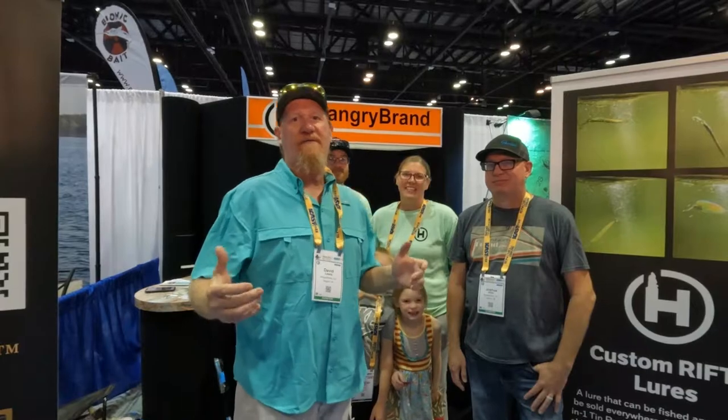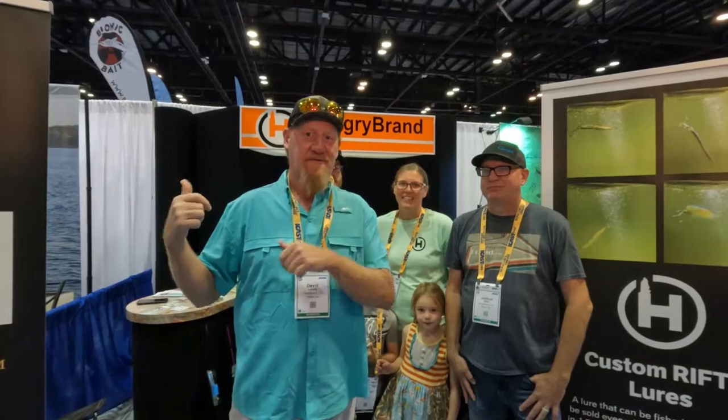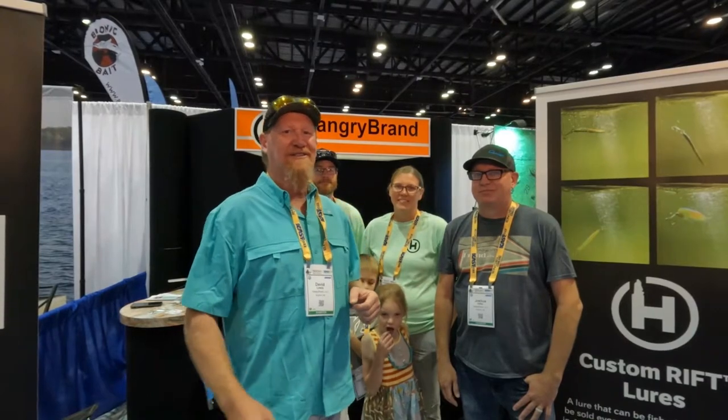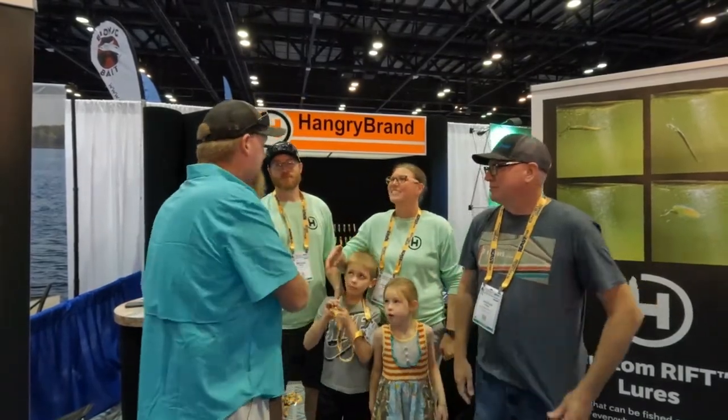All right guys, that's going to wrap it up for ICAST 2022. I want to thank Hangry Brand so much for inviting me down — awesome day, awesome experience. You all saw the lure action and their spoons in the tank over there. I'm going to leave all the information down below — go to their website, check out all their lures and products, they make great stuff. Order some and get out there and catch some fish. Don't forget about that trophy board — that's my favorite. Thanks so much Mike and Jennifer. I appreciate all of you for watching. I've got about an hour and a half drive back, so until next time, take care and we'll see you!